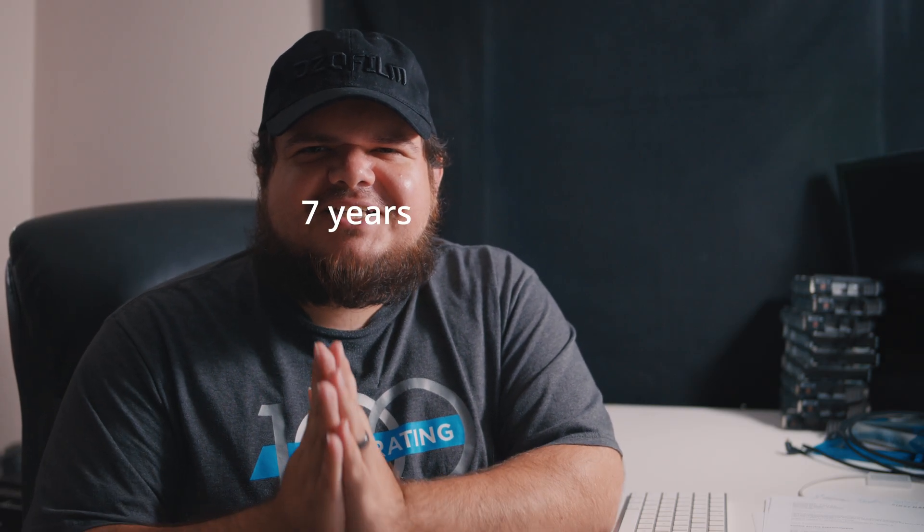Welcome back to another video. We're going to be talking about ProRes RAW being added finally, after years of asking for it, to DaVinci Resolve. Let's take a look.